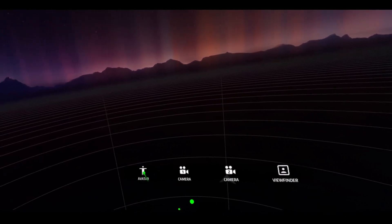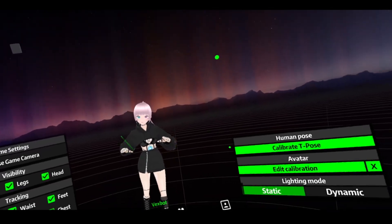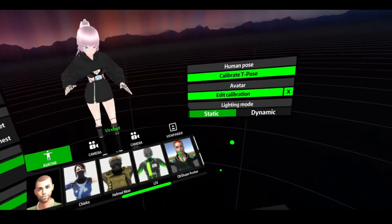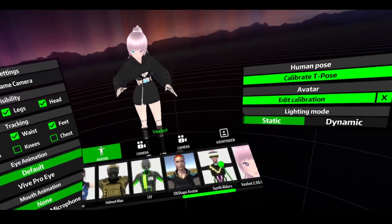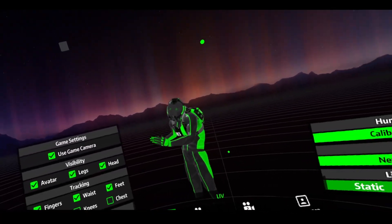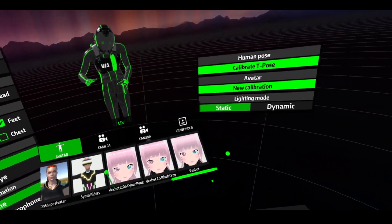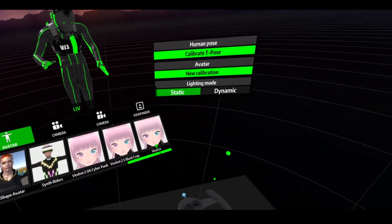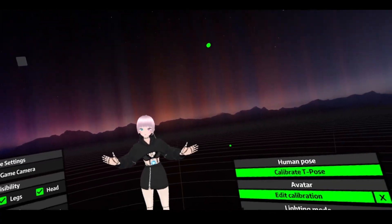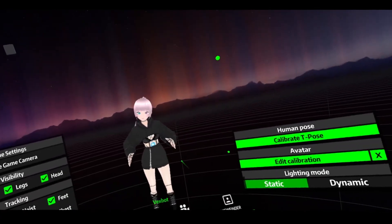So what we're going to do is select Avatar, and there's your avatar. Now, this is probably not what you're going to see at first — you're going to see one of their default avatars, maybe something like this guy, and he's probably going to be all tangled up. So when you scroll to the end here, this is usually where the custom ones will be. There is our girl — I'm going to choose her. She's sort of straightened out because I've already calibrated her, but we'll just go through that process now.